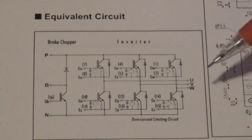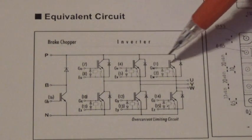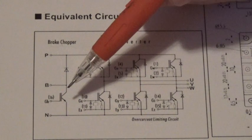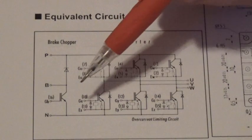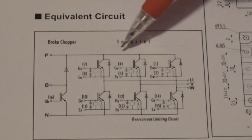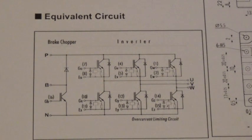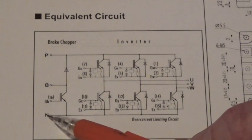This particular model that we have here has six IGBTs for running the motor and one IGBT for the regenerative braking circuit. We have the high side here labeled P — that's for positive — and we have the low side here labeled N for negative.